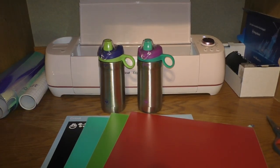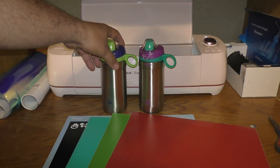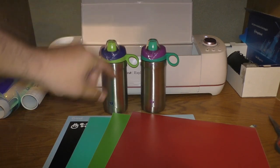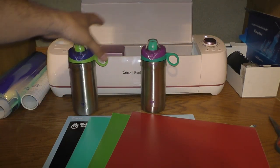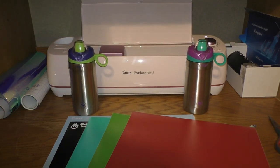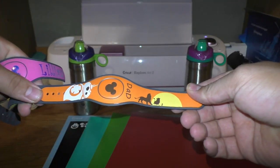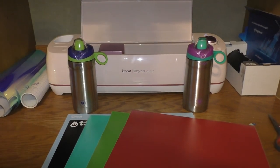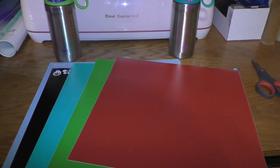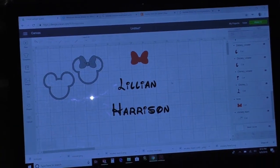Hey guys, first video I've made today. We're going to Disney in a little while and we got these cups. We're going to try to put a Mickey head and a Minnie head and Harrison and Lillian's names on them using our Cricut. Katie got this Cricut for Christmas and hadn't really used it much, but this Disney trip we've been using it a bunch — we did some magic bands. We're going to use colors that match pretty good, black and red for the Mickey and Minnie. I've already worked up the designs and I'm going to print them out and see how it works.